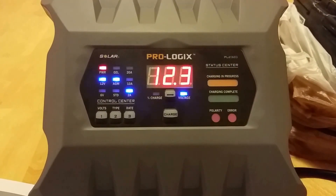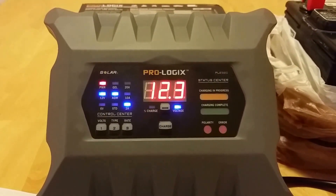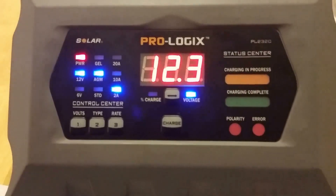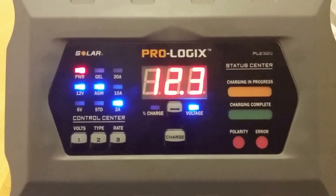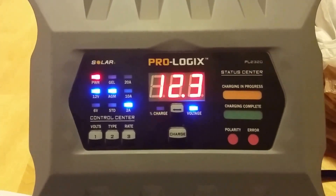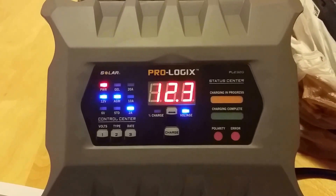10 amps is perfect for charging your car or truck batteries. And that 20 amp setting is hard to find in a good charger. With a 20 amp setting you can charge batteries in the 200 amp hour range no problem — even bigger if you don't mind waiting. It may take a little longer for larger batteries than that.